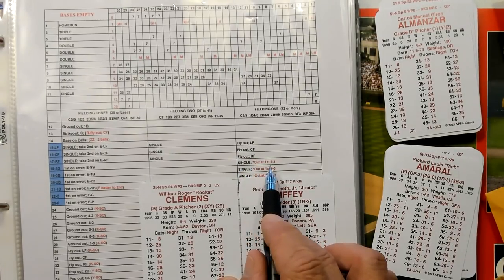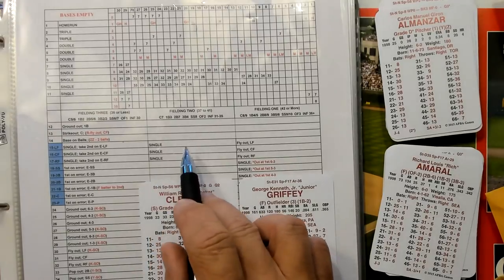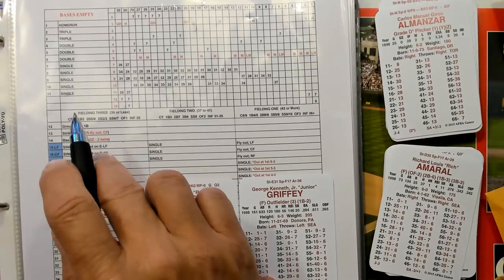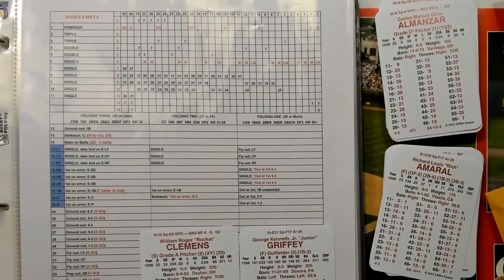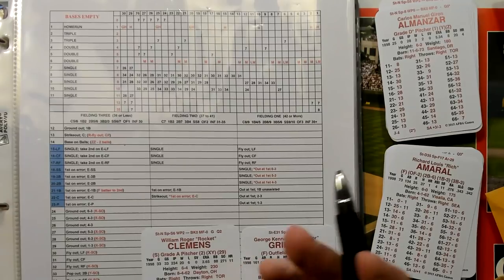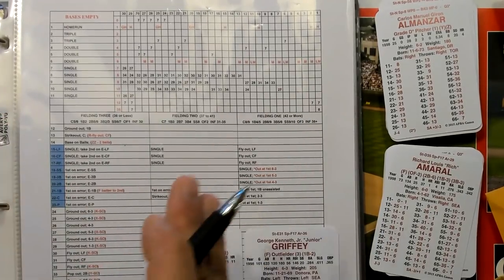Unless there are two outs — this is the two-out result with the asterisk, then he would make the play. If you get fielding 2 and it's blank, you go to this one here; this side moves over until you hit something different. First on an error on the shortstop, first on an error on the shortstop, single. Error on the second baseman, error on the second baseman, single — unless there's two outs, then he'll make the play because with two outs he's assumed to be in normal position. So everything over here keeps moving until there's something different.